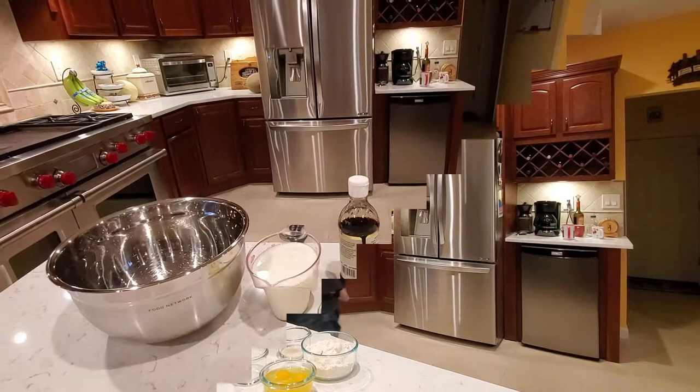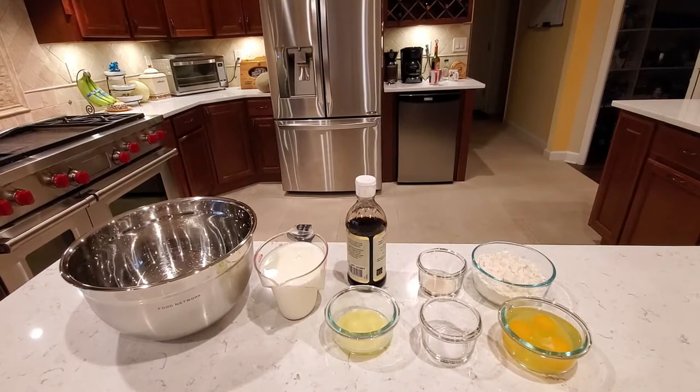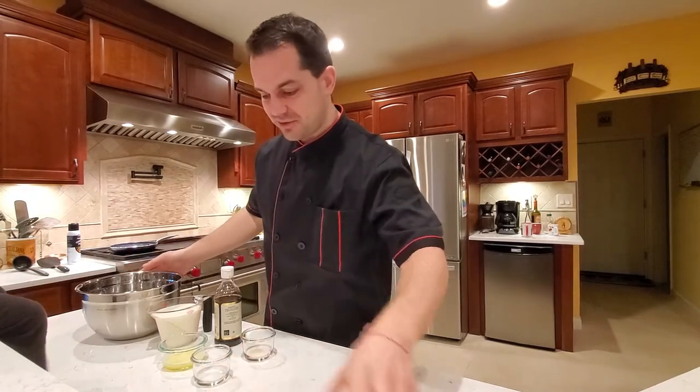First let's see what we need. For today's crepes we need flour, eggs, sugar, salt, butter, milk and vanilla. Okay I'm gonna clean my workstation first and we're gonna get right to it.